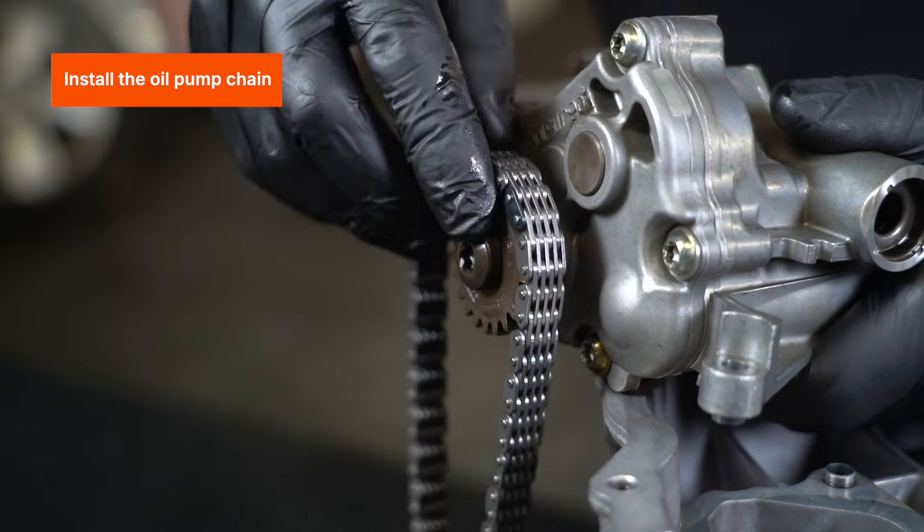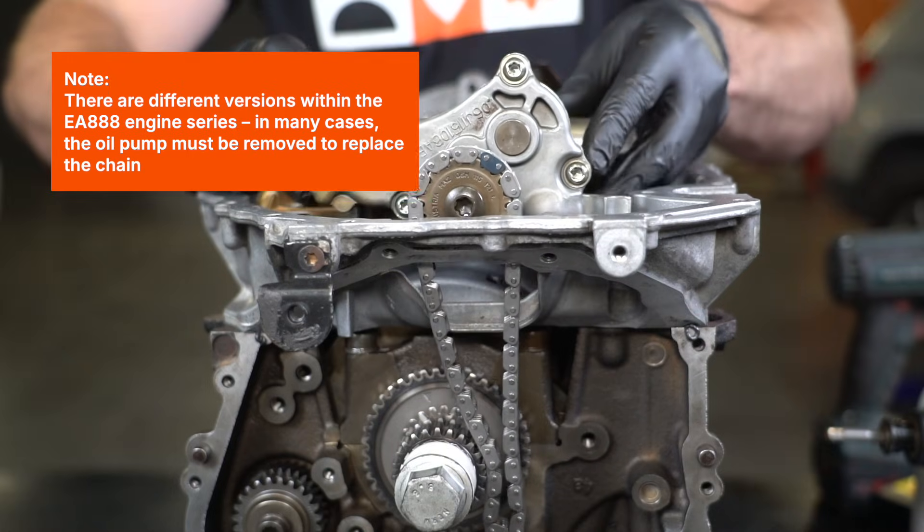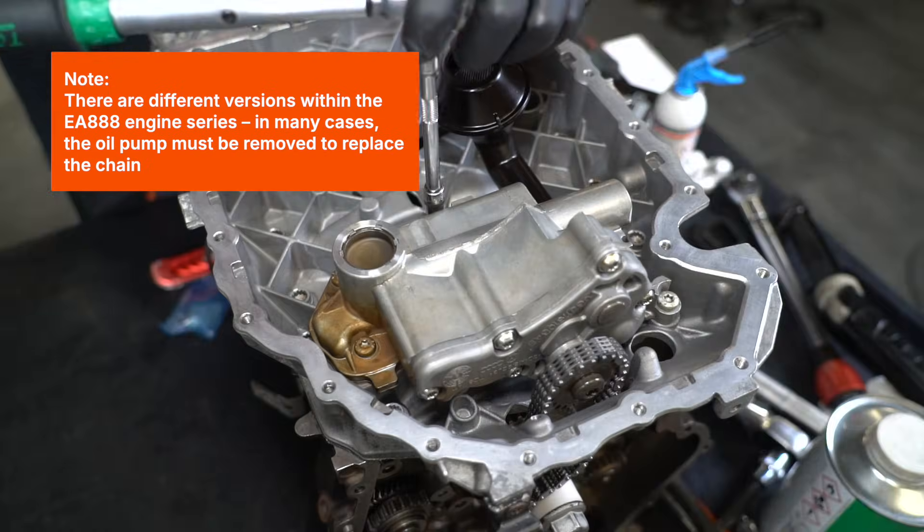Install the oil pump chain. Note: there are different versions within the EA888 engine series. In many cases, the oil pump must be removed to replace the chain.